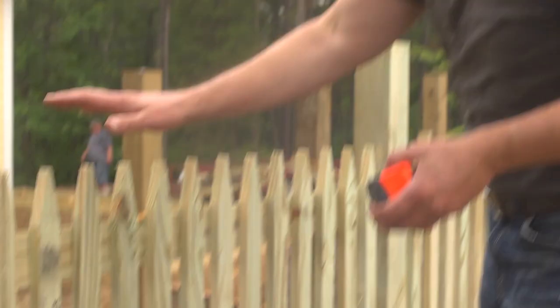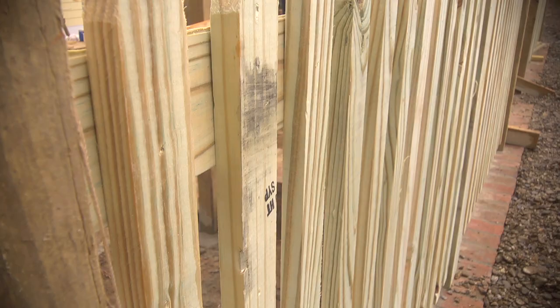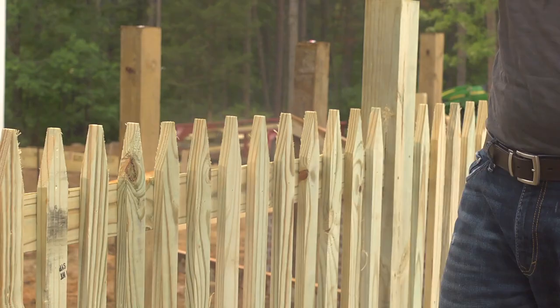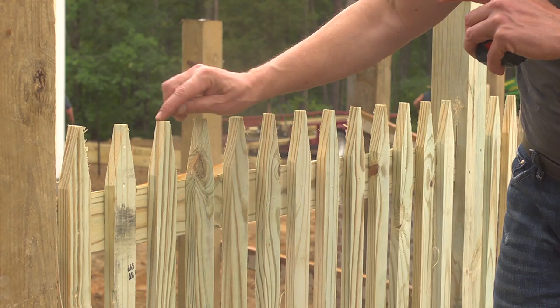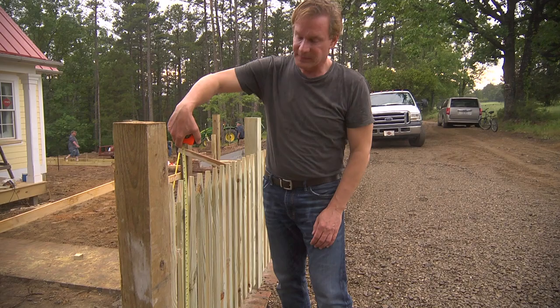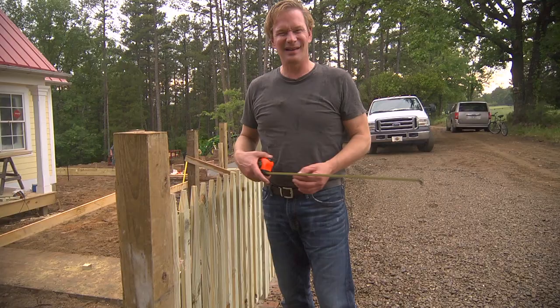Look at these pickets across the front. What we did is we took a one-by-four board, split it down the middle, and then did this notched top on it — just a little triangulation, not too sharp of a point. These pickets are actually three feet tall, and just under them there's a gap of two-and-a-half inches.